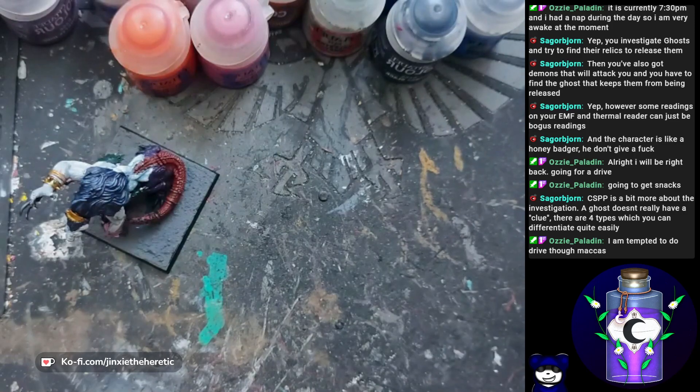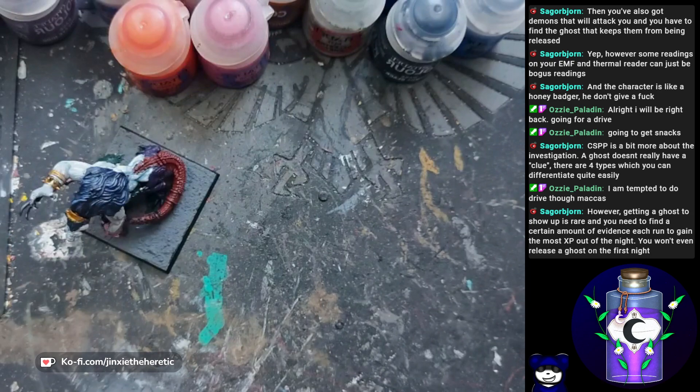It's the investigation and we're at it. Four different types of ghosts which you can differentiate — that sounds good. Ozzy, drive-thru markers? No, be good. I'm cheering you on because I know you're tempted but you're trying to resist because you're trying to eat better and get healthier. Resist the temptations — you can do it. You have a ghost to show up as well — so is it like a multi-stage investigation with multiple nights for each case?